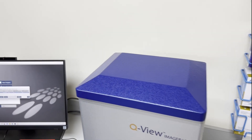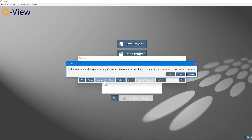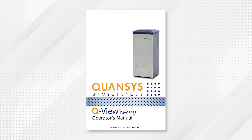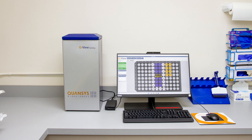Next, establish the dark field by going back to the Manage Imager menu and selecting Capture Dark Field. The process is automated and will take about 15 minutes. More information on the Focus and Dark Field processes can be found in the QView Imager LS manual. Congratulations! The QView Imager LS is now set up and ready to use.